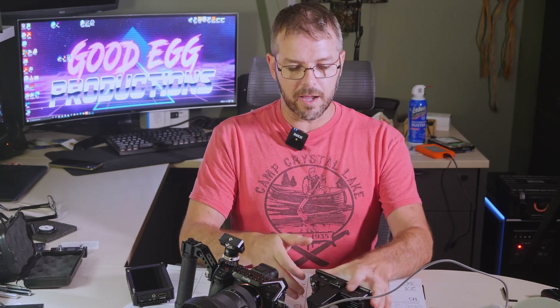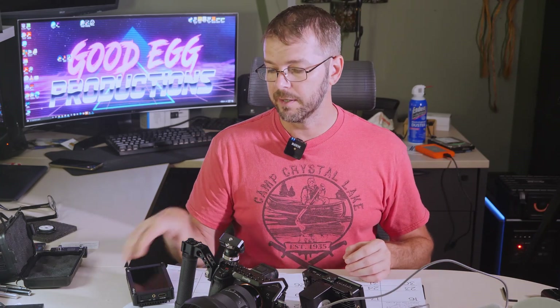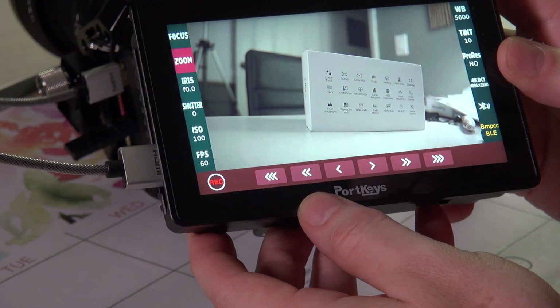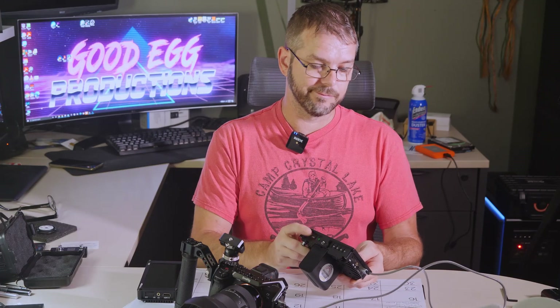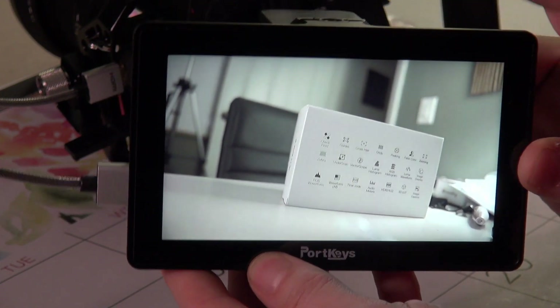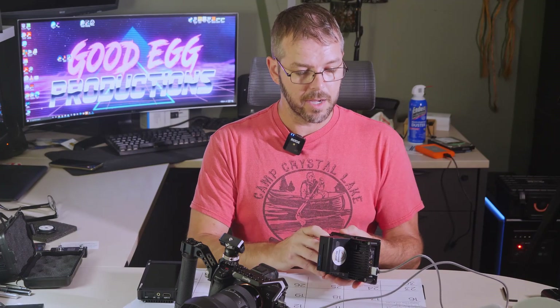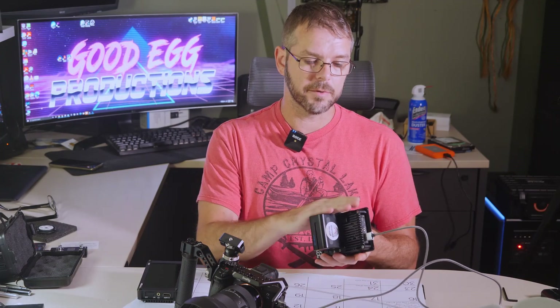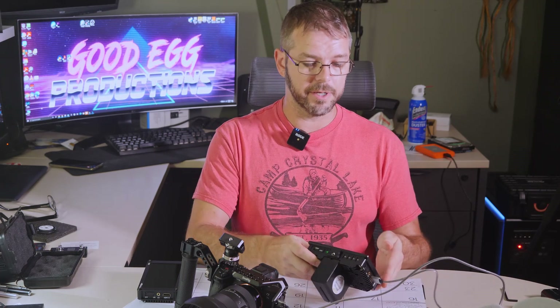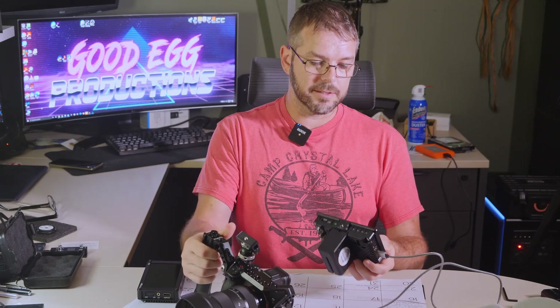I've got to say I really do like this monitor. I liked it so much I bought it again after the first one fried on me, so that's got to say something. Pressing the menu button does the same thing as tapping, but who wants to use a button when you have a touchscreen. The unit does get a little warm — I've only had it on for maybe 10 minutes and it's warm to the touch, though not dangerously hot.